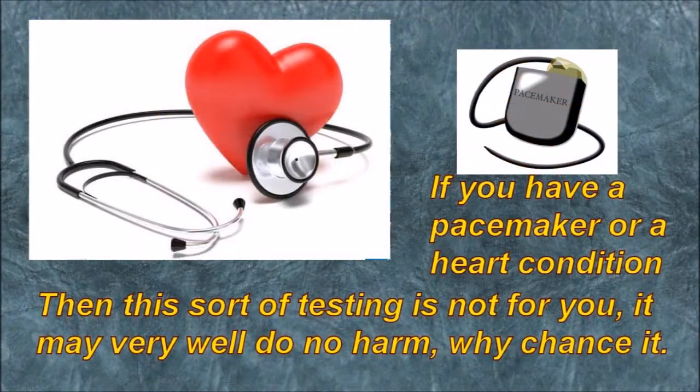If you have a pacemaker or a heart condition, then this sort of testing is not for you. It may well do no harm, but why take a chance?